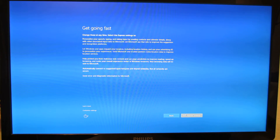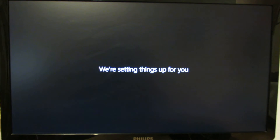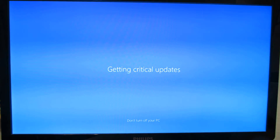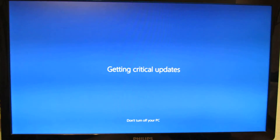Get going first, use express settings in just a moment. So this is Windows 10, 64-bit. You have to wait to update critical things.